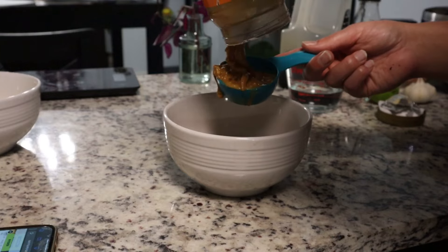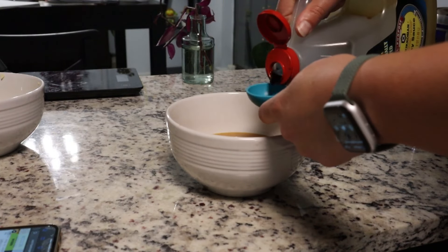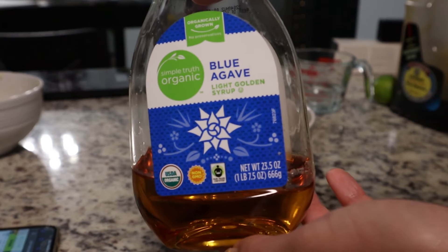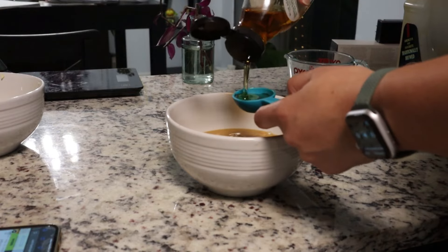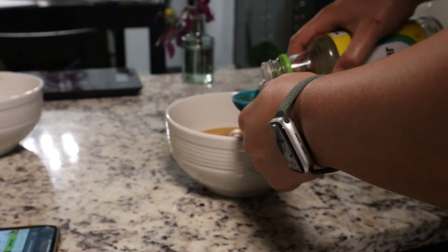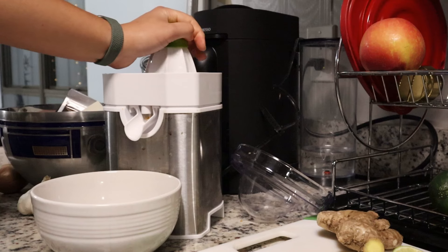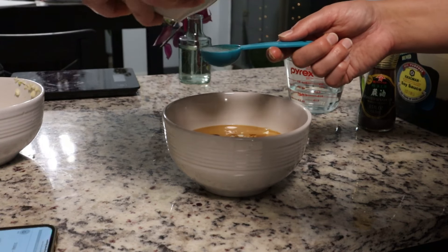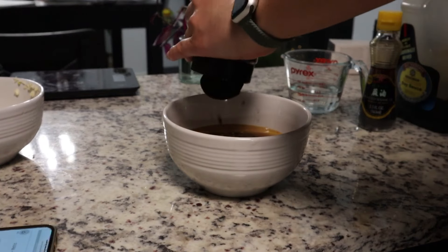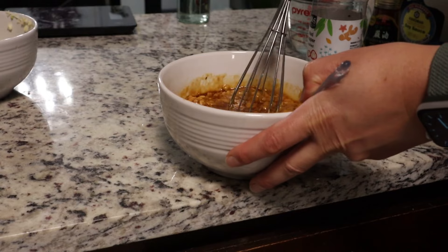Now we are going to make the Thai peanut sauce — this one is also super easy, you just put all the ingredients in a bowl and whisk it. You need three-quarters cup of peanut butter, three tablespoons of soy sauce, one to two tablespoons of agave, one tablespoon of sesame oil, two tablespoons of rice vinegar, a half teaspoon of ground ginger, two small cloves of finely minced garlic, one tablespoon of lime juice, and some red pepper flakes.